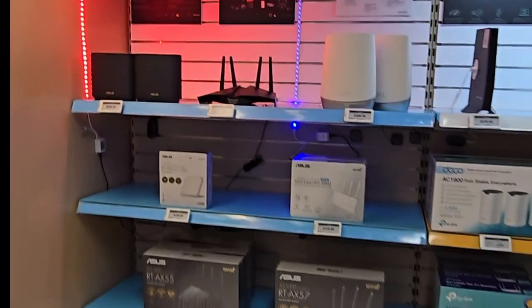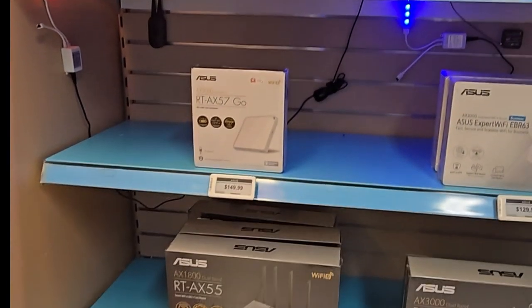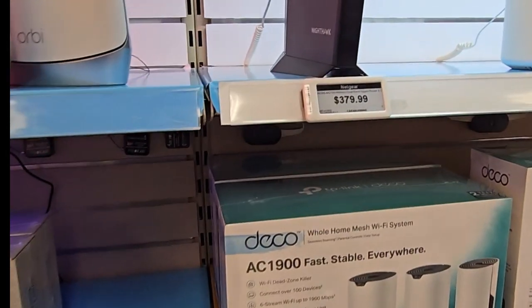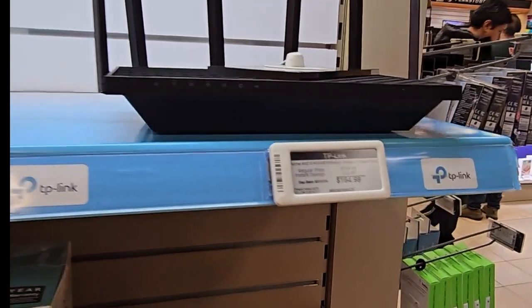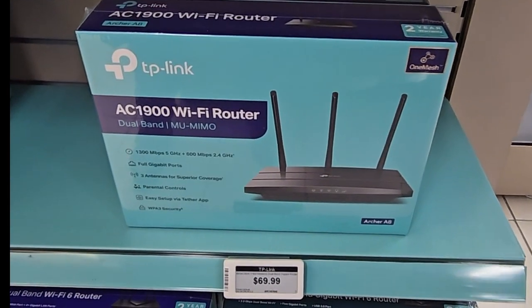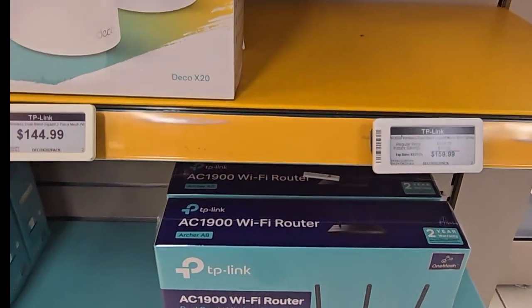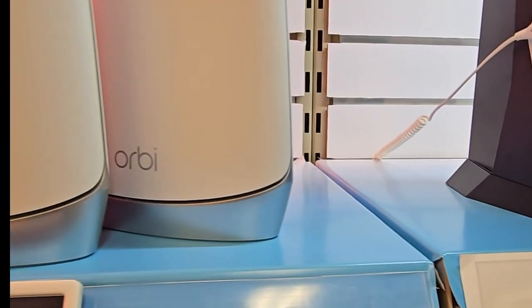May as well go to the routers now. TP-Link, anything that you want is in here — Asus. Your whole section is here. This may be a Nighthawk. It's a dual band — you're looking for the Tri-Band, the MIMO technology. Multiple in, multiple out. This is the Orbi. This is the Tri-Band running for $399 — this is the new Orbi.